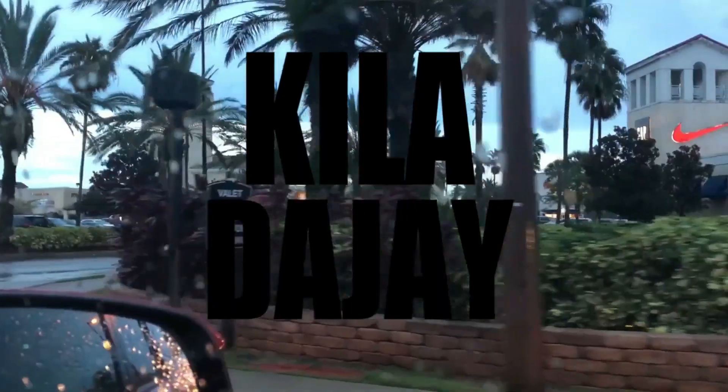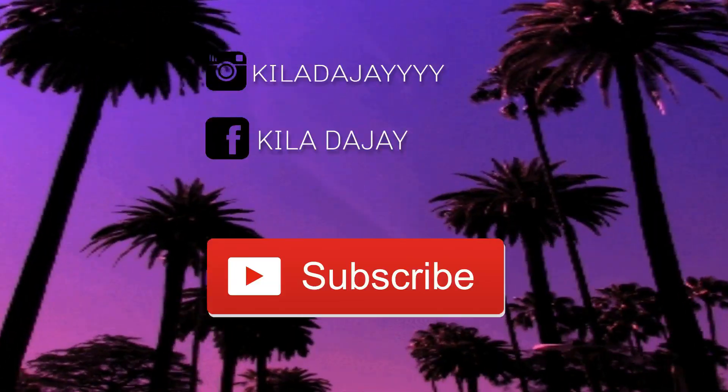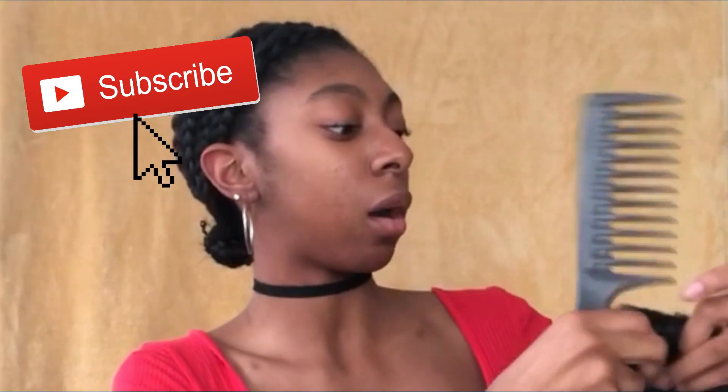I look crazy, zoomed in I look a hot mess. So what we're gonna do is a get ready with me — I'm gonna do hair and makeup, the whole look. I might do hair first just because I want that on my head. I'm gonna take it out the box, it's a wig that I got almost the same way.